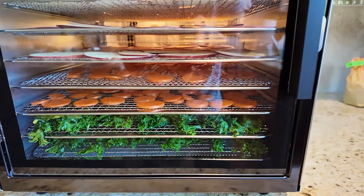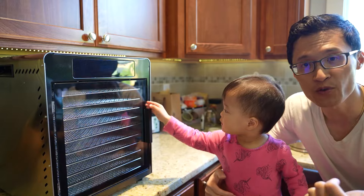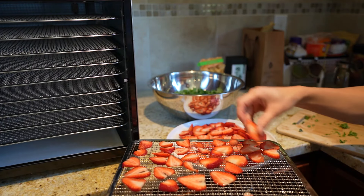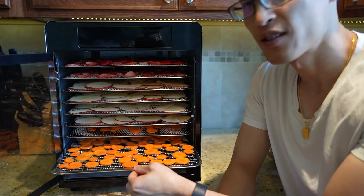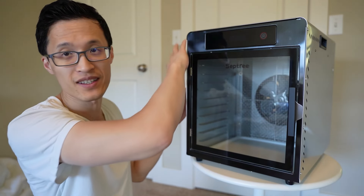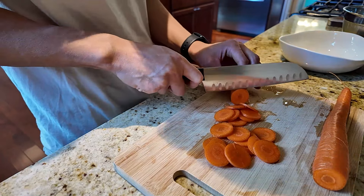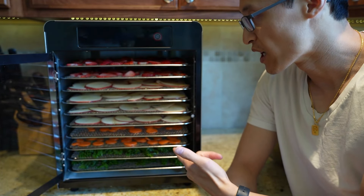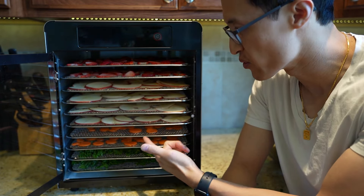Today we're looking at the Septry food dehydrator. I really like this product because it can store food longer by dehydrating extra food — fruits, meat to make jerky, vegetables — using 10 different stainless steel trays. The aesthetics are pretty nice with stainless steel on the sides, and a standout feature is that it goes up to 190°F, which is pretty high compared to other products out there.